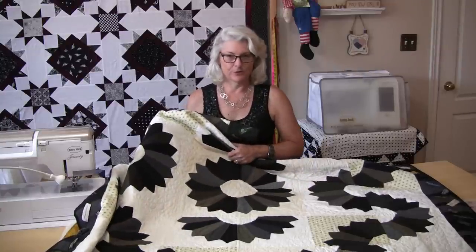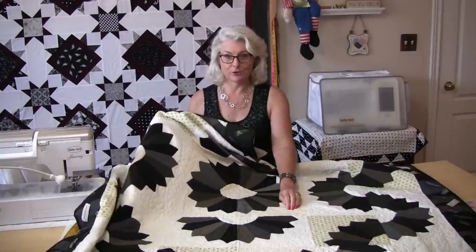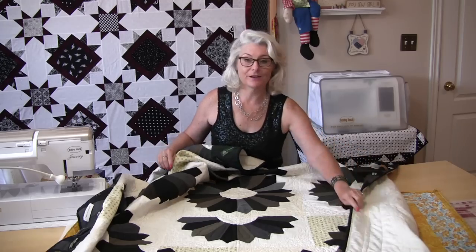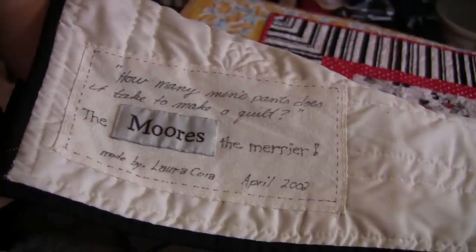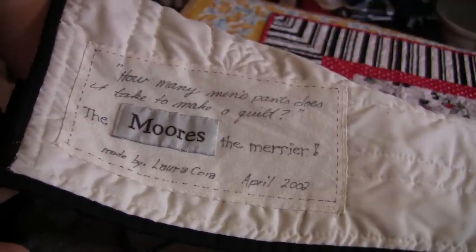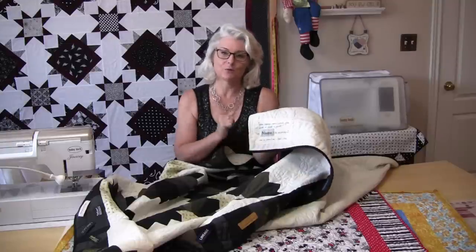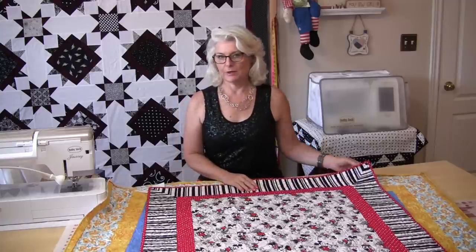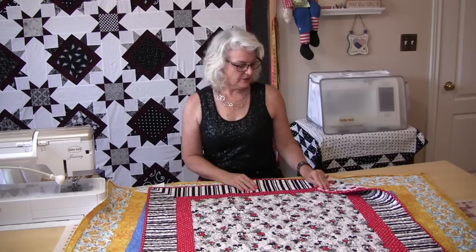Now this quilt is very different because it's made with men's dress pants and leftover shirts. I had to do something a little creative for the label, so I put the labels that came off the suits onto the back and actually incorporated them into the saying of the quilt. There's another way to put a label on your quilt that's going to be very subtle but still very decorative.